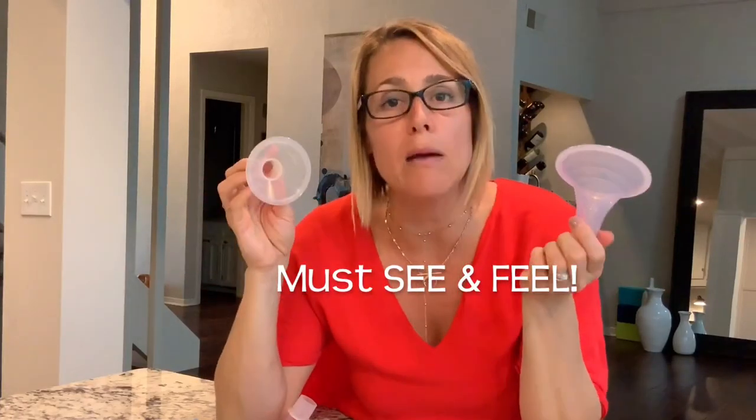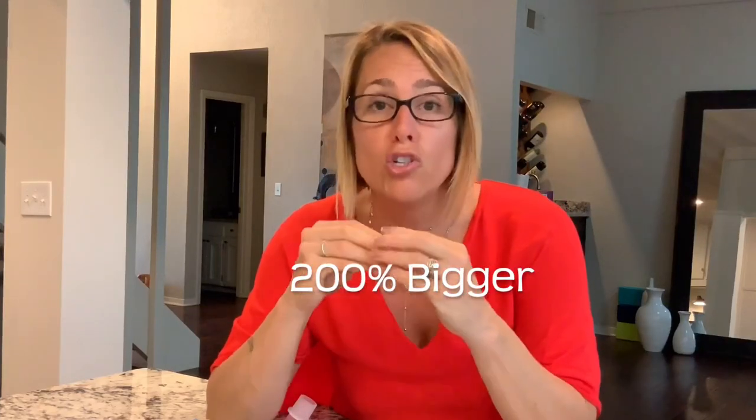Guess what? We can't look at a nipple and know what pump flange size she needs. We can't do that — we have to actually observe pumping. Because I can have a small nipple that gets really big with pumping, or a really large nipple that doesn't change much in size at all. In general, a nipple gets about 200% bigger during pumping and also during breastfeeding.